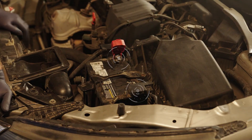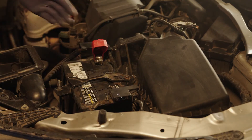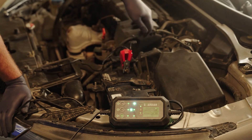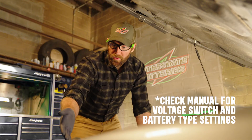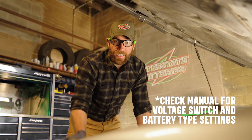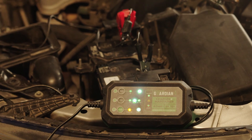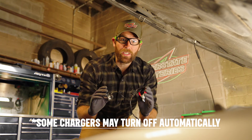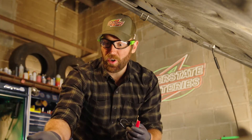Locate your battery terminals. The positive terminal has a plus sign and may be under a red cap. The negative terminal is marked by a minus sign. First, connect the positive clip of the charger to the positive terminal, then the negative clip to the negative terminal. Make sure you set your voltage switch and battery type to the proper settings, then turn on the charger and let it get to work. Once the battery is charged, disconnect the charger clamps in reverse order. Some chargers may turn off automatically when the charging is complete or the clamps are removed. If not, be sure to turn it off manually.